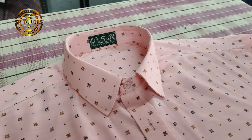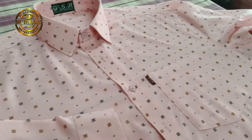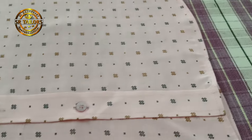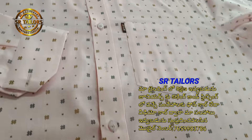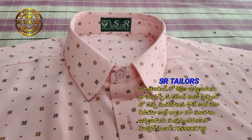The first part is the collar. I am sure you have a good idea of this. The first part of the collar is the best part.